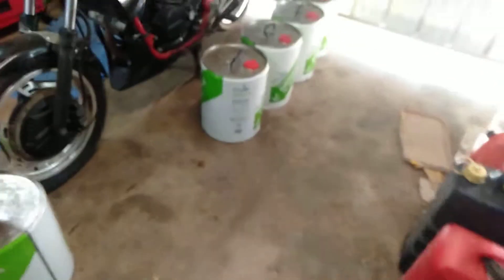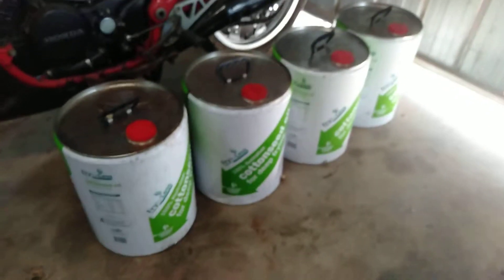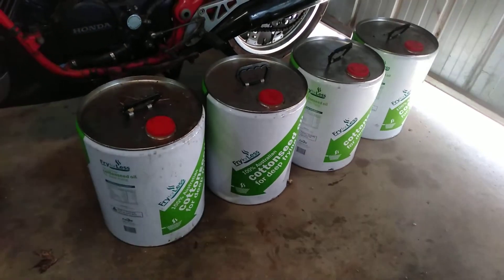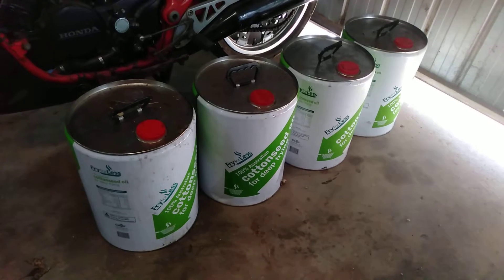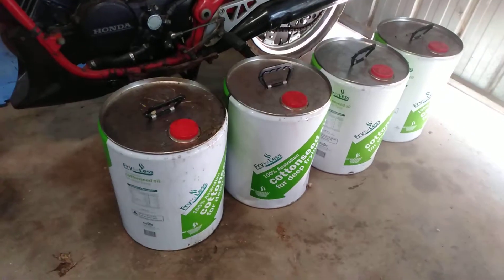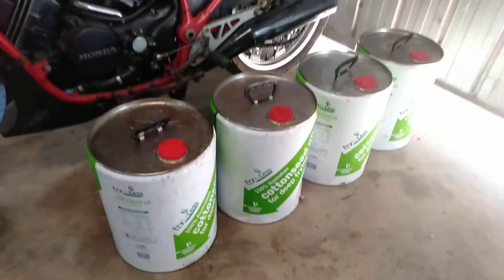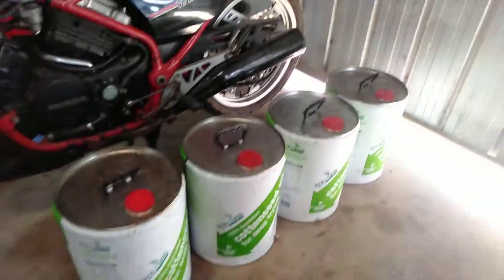This is how I'm collecting the oil, basically from cafes and fish and chip shops. They're quite happy to give it away usually, changing it over every week or two or three. So this is what I've got today — five drums.